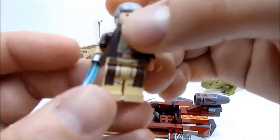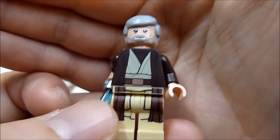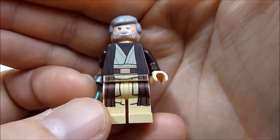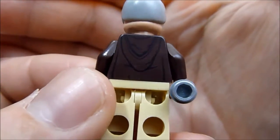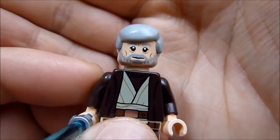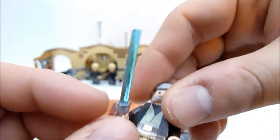Next up is Ben Obi-Wan Kenobi. He's looking pretty fancy with his Jedi robes and very nice detailing all the way around. The hood is printed on the back, which is hard to make out because of the brown-on-black coloring. There's no alternate face printing on the head, but it's very nicely done, and he comes with his blue lightsaber.